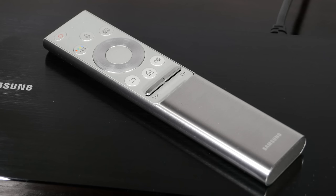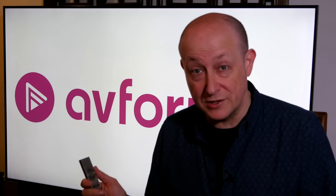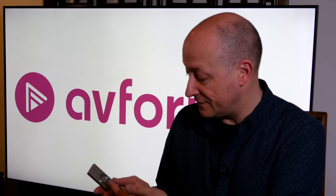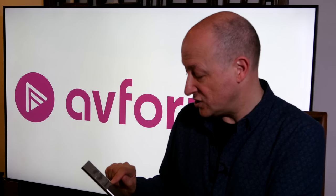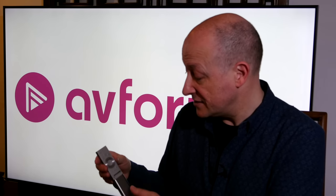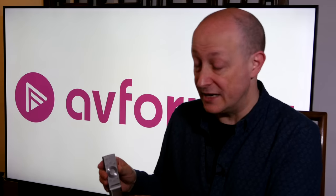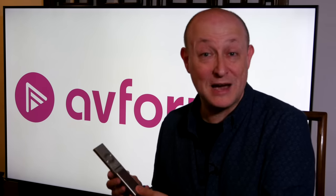This is the remote control for this year, and it's very much the same as last year. It's made of metal, has a nice premium feel and is very comfortable to hold. It has a central navigation control, play/pause, home button, volume, channel, and back. There's a button for numbers and colour buttons, and a new button this year for ambient mode. There's also a button for voice control, which I did try — it does work, but it is very specific about commands before it understands what you want. On the back you can easily open it by pressing a button, making changing the batteries easier.